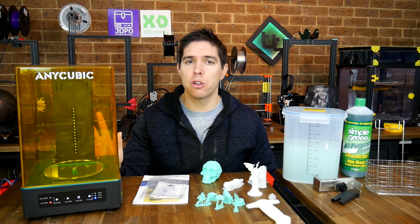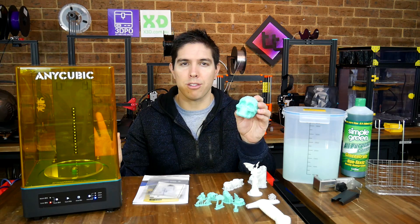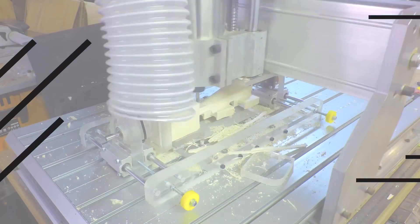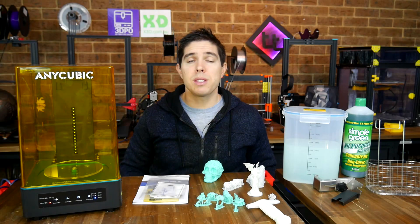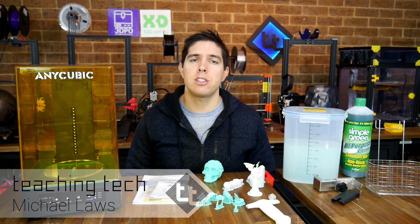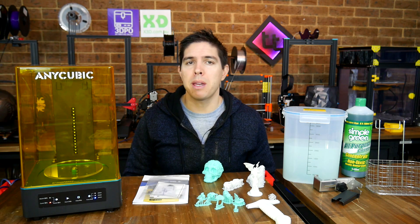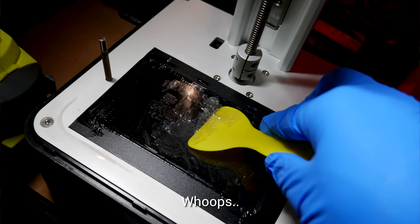This Anycubic washing and curing station might be just what you need to streamline your resin printing workflow. Resin printing is capable of some outstandingly detailed 3D prints, but in my opinion it has two drawbacks. One is the speed of the prints — they take a lot longer than FDM in most cases, not all. And the other is how messy the process can be.